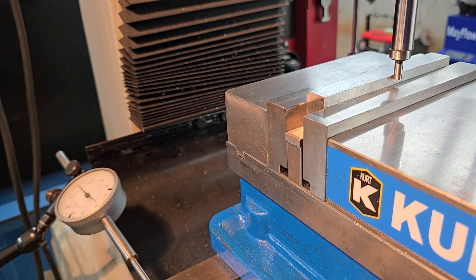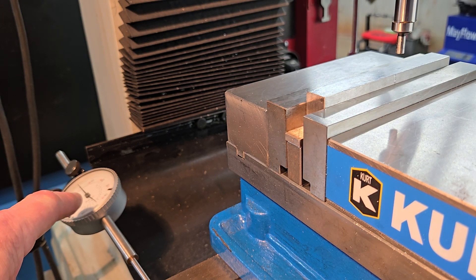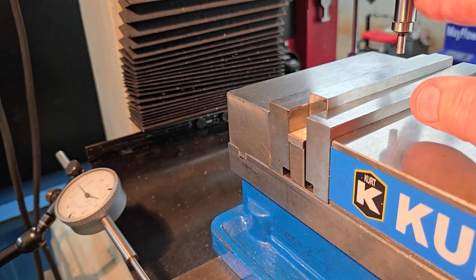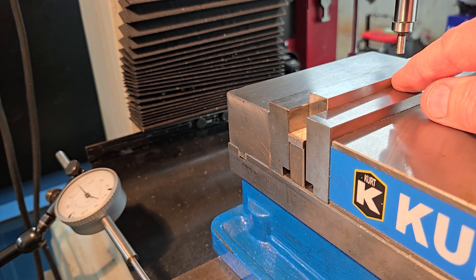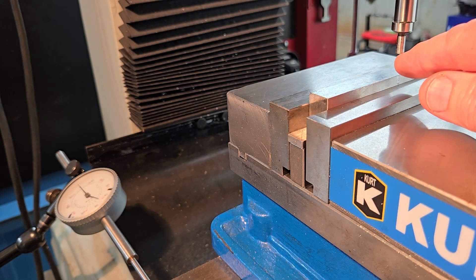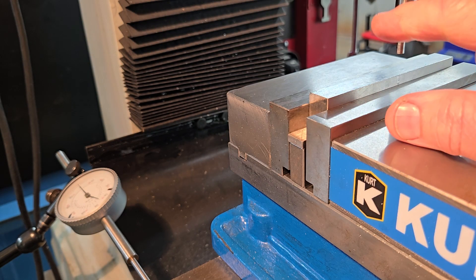Now I'm going to move the edge finder up out of the way. I have my indicator on zero and I'm going to move in the same direction one hundred thousandths. And there it is right there. The center of this spindle is set right to the edge of this workpiece — dead on — because I moved it a hundred thousandths. The diameter of the edge finder is two hundred thousandths, meaning the center of the edge finder to the outside is one hundred thousandths. That's why I moved it that amount.